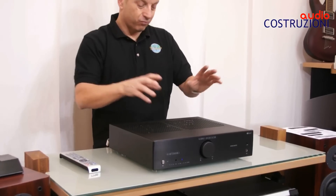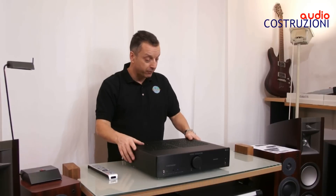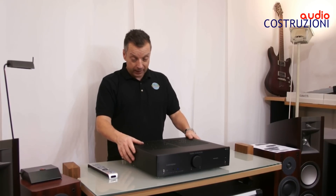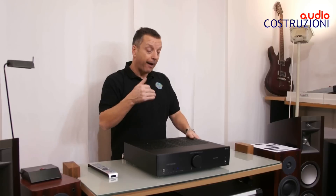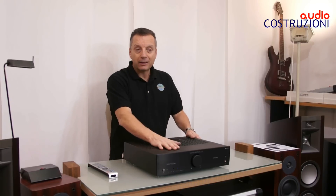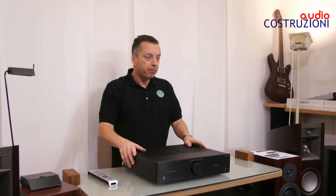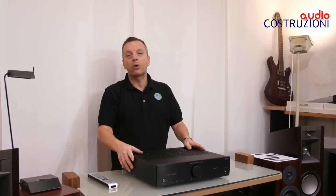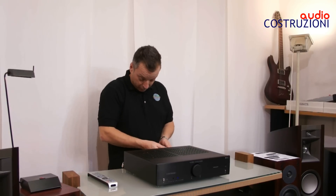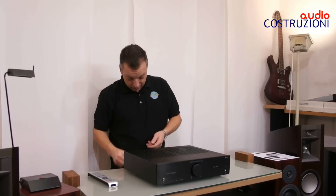Il suono ve l'ho detto: il toroidale è gigantesco. Veramente hanno fatto un gran lavoro. Il grado di pilotaggio è aumentato molto rispetto al vecchio. Sono 100W — che possono dire poco i 100W, ma la corrente è di tutto rispetto. Ora vi giro la macchina e vi vado a far vedere cosa troviamo dietro.